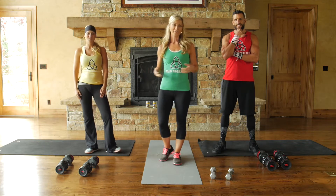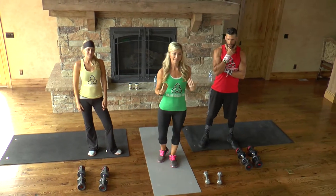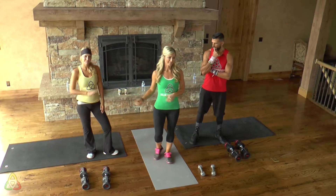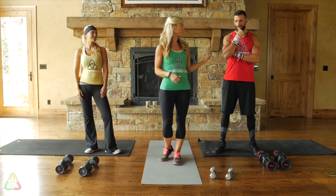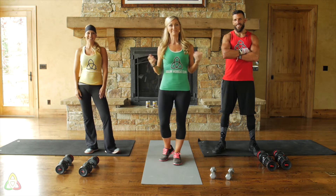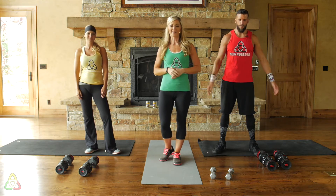If you're new to Dollar Workout Club, we're wearing green, yellow, and red. If you're a beginner, you're going to follow me wearing green. If you're intermediate level, you're going to follow Lynn wearing yellow. And if you're hardcore like Drew, you're going to be in red. We like to say red is dead — that's how you'll feel at the end of the workout. Every single level will be exhausted at the end.